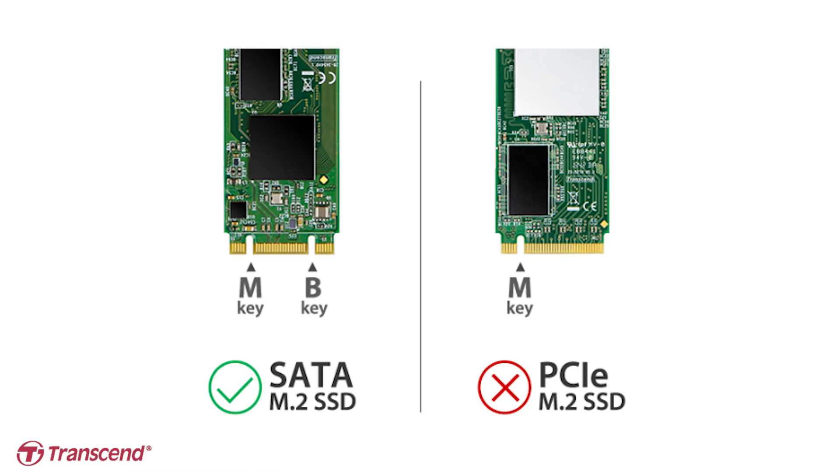Just to make sure that there's no confusion, this is an enclosure for an M.2 SATA SSD, not an M.2 PCI Express SSD.